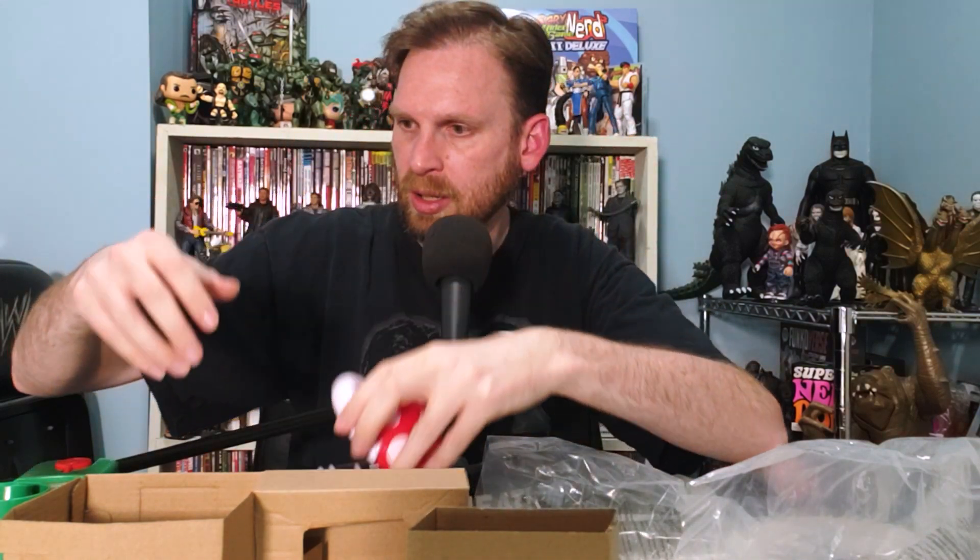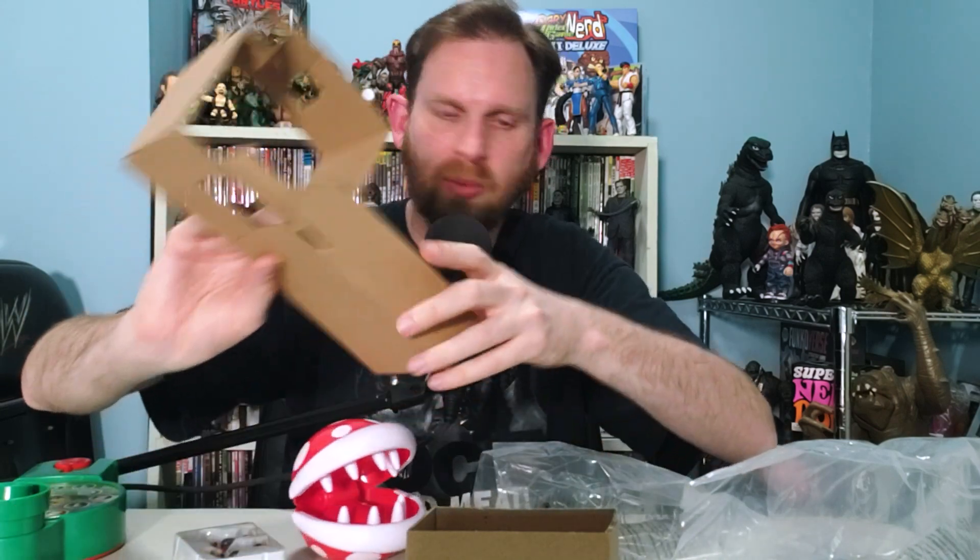And it's the piranha plant — it's here. It's bigger than I thought it'd be. Oh, look at the teeth! Look at them chompers. That's cool. It's got some holes down here, so we're probably going to place that onto something.